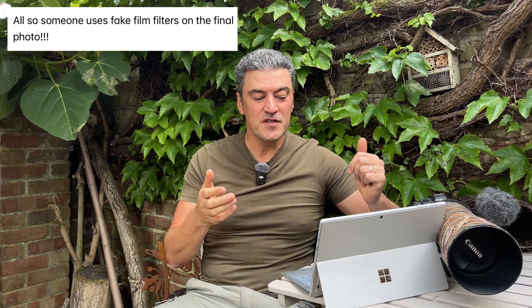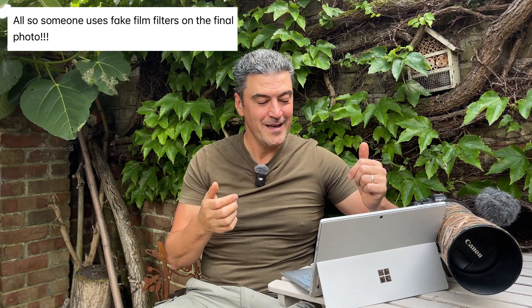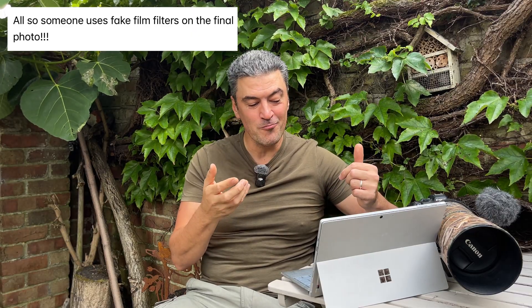This comment: someone uses fake film filters on the final photo. This particular observation winds me right up the wall — people having the best cameras, sharpness, resolution and color reproduction in history, and what do we do? We turn photos into blurry, noisy, faded-looking 1970s-style photos and ruin them.